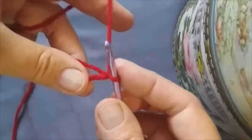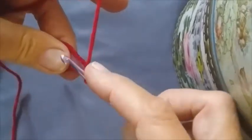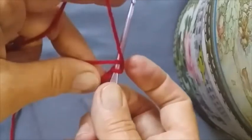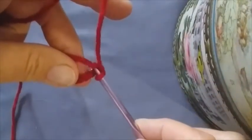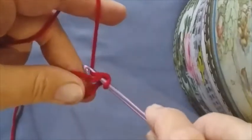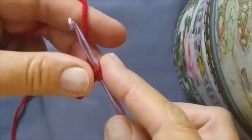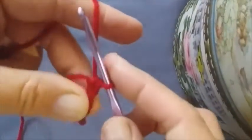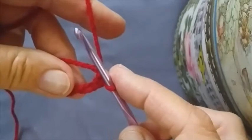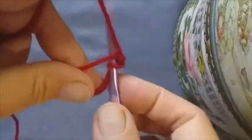Now start making your six single crochets. Dip into the magic ring, bring up a loop, and crochet through. That is one single crochet. Second single crochet — into the magic ring, bring up a loop, and crochet.